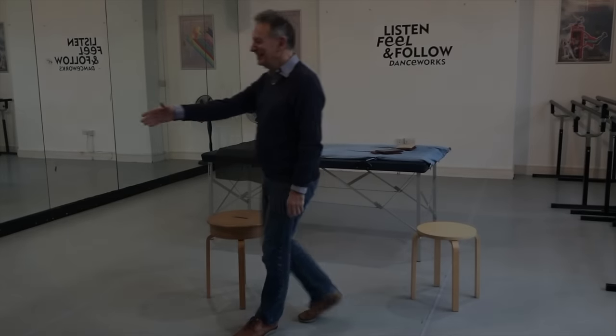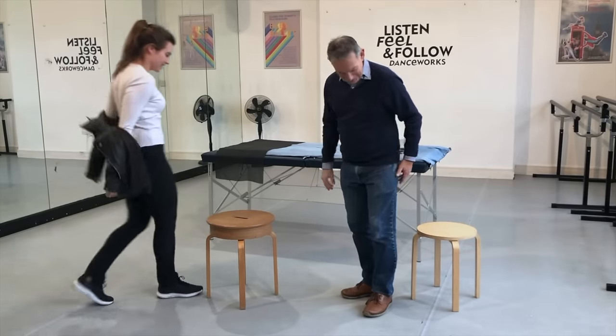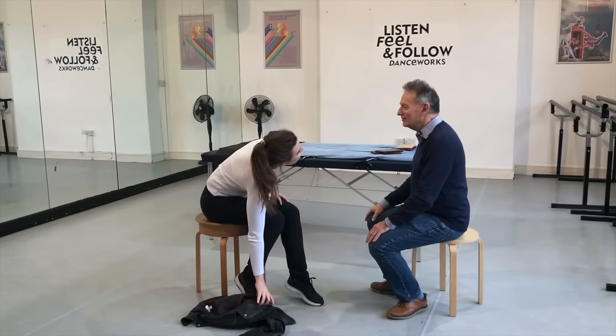Hiya. Hello. Come in. Nice to meet you. You too. Have a seat. So you're Rebecca? Becky. Becca. So have you had any Alexander lessons before? No. Good.